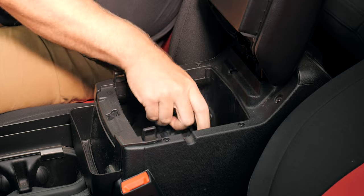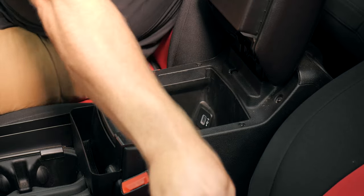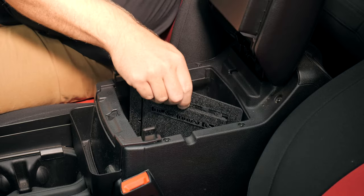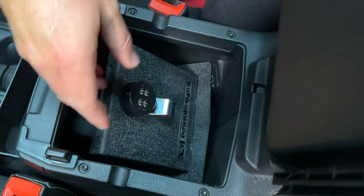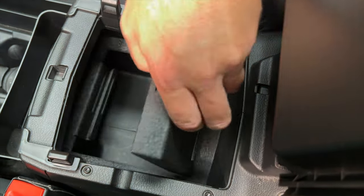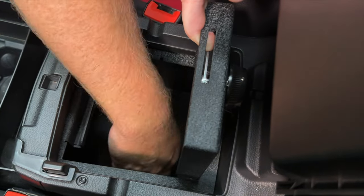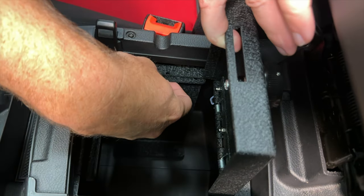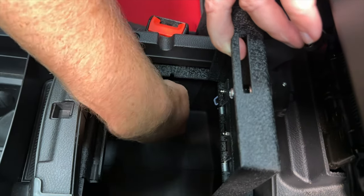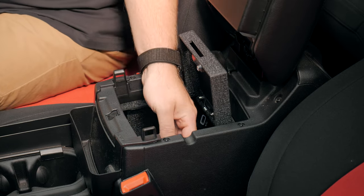To get started, we'll simply open the center console lid and remove the liner from the bottom. Next, we can drop the lid of the security insert into place, lining it up with the center console, and then opening the lid. Next, we can drop each of the vertical supports down through the lid, align them with the side, and push them into place. Pay special attention that you're aligning the notch on the vertical support with the notch on the lid — that's the pass-through for your USB cables.